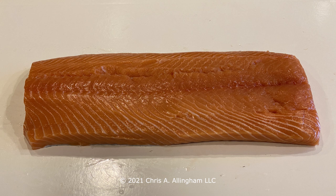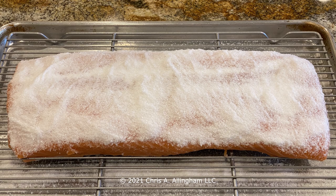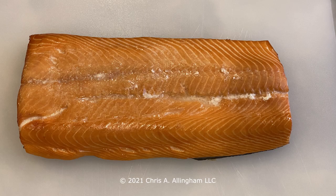Everyone who ate the salmon said it was the best they had ever eaten, and I don't think they were just trying to make me feel good. The key is to start with a really high quality, wild caught king salmon and treat it very simply — just cure it with salt and sugar. It doesn't make the flesh salty; it just enhances the flavor of what is already a really nice piece of fish. And don't overcook it: take it to 120 to 125 internal temperature and it'll be nice and moist.